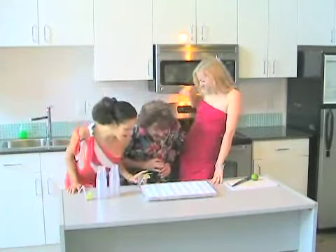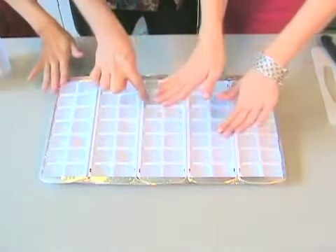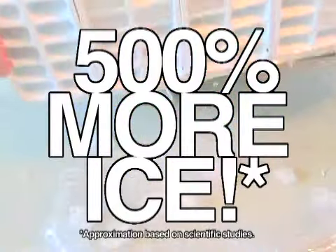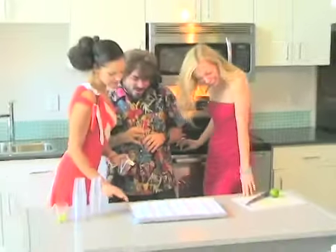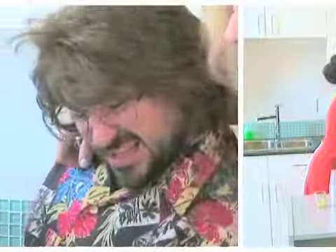It doesn't just make twice the ice. It makes five times more ice than normal ice trays. That's 500% more ice than regular trays. Oh my god, I've heard all about this thing. That's the coolest thing I've ever seen. That's cool.